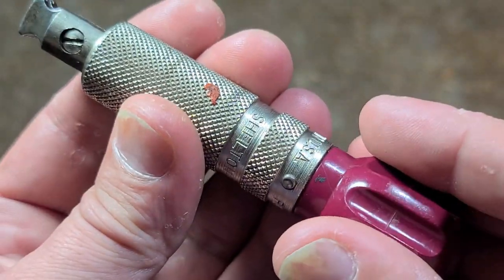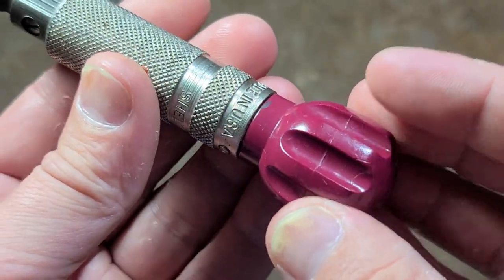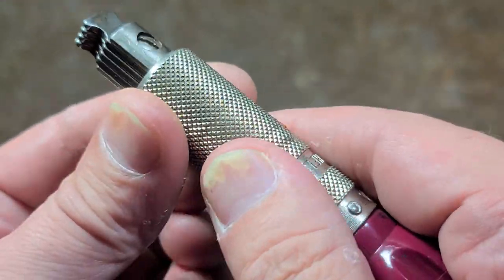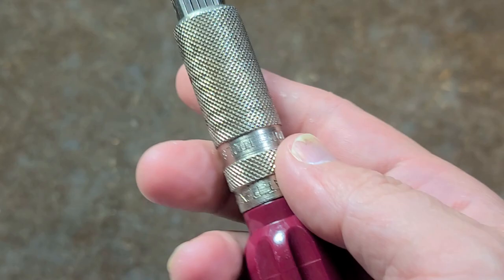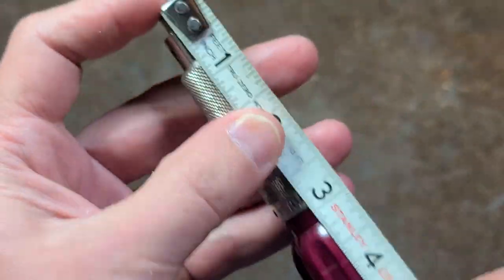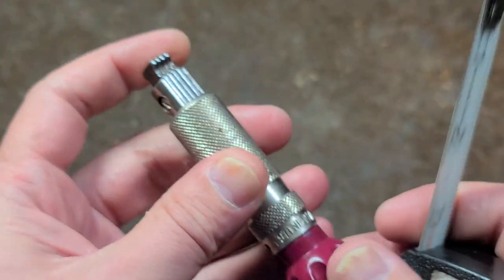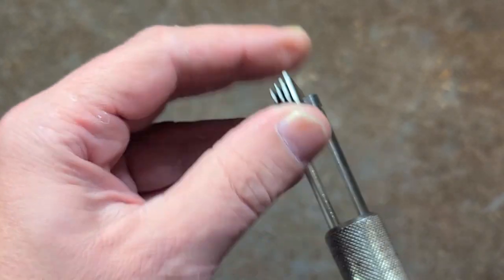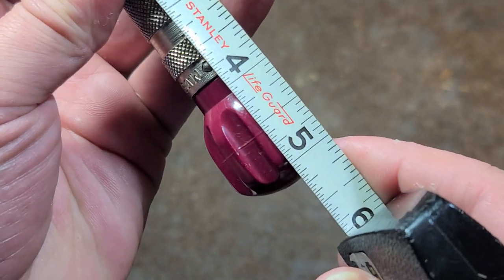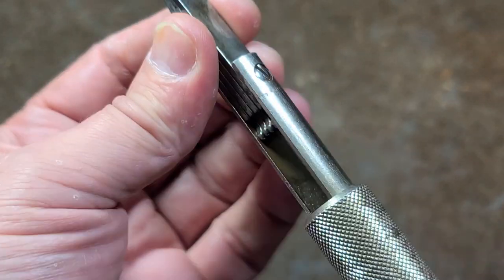This original style, non-ratcheting, is pretty decent. It has this very interesting plum colored acetate handle — I believe it's acetate, maybe bakelite — and this steel body with really nice knurling. It's pretty short; in the pocket you're looking at something right around four and a quarter inches, and with the screwdriver extended, still right around five and an eighth inches.